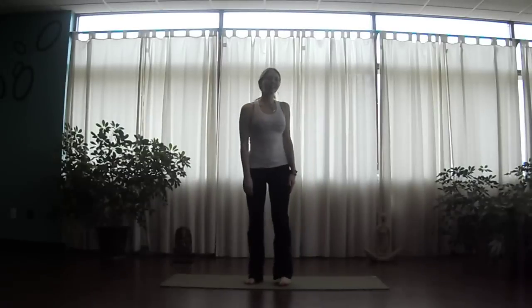Hello. Namaste. Welcome to today's video blog. Today we're working on uttanasana, or forward folds.